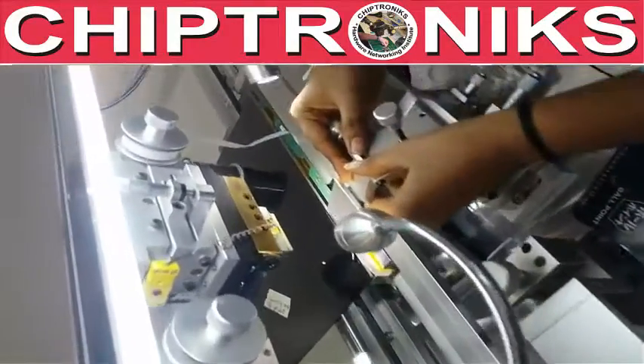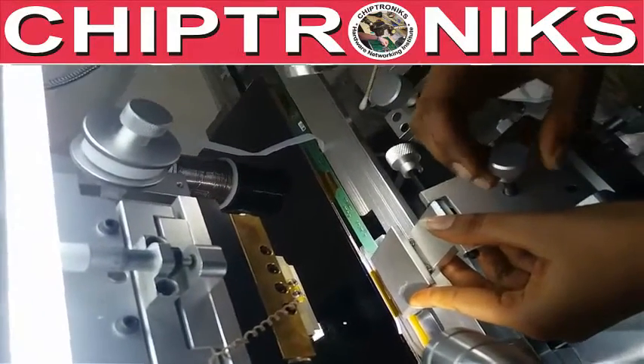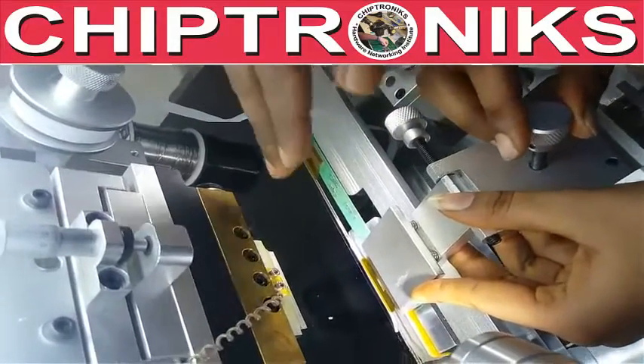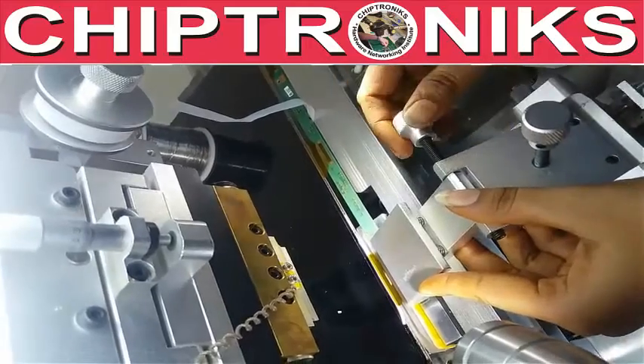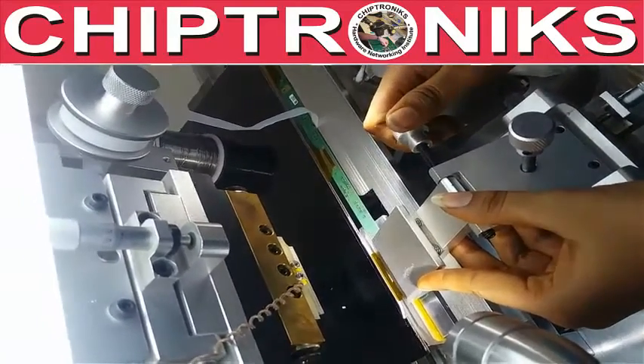Now we will put the COF on the glass. This knob is used to move the tab up and front, and this is for side fixing.